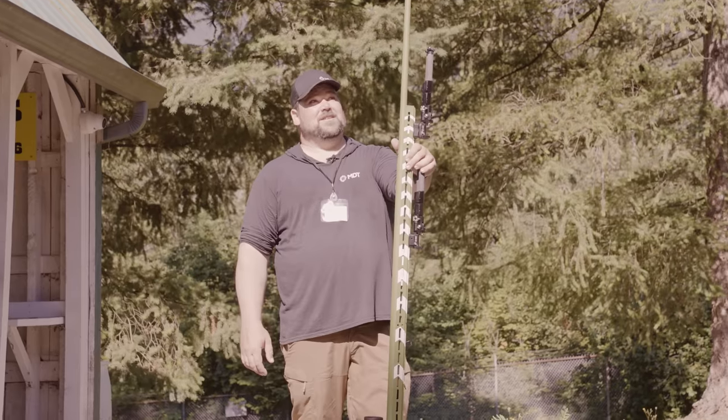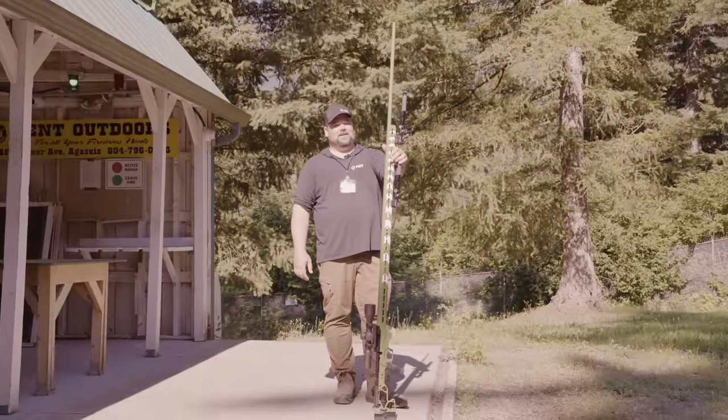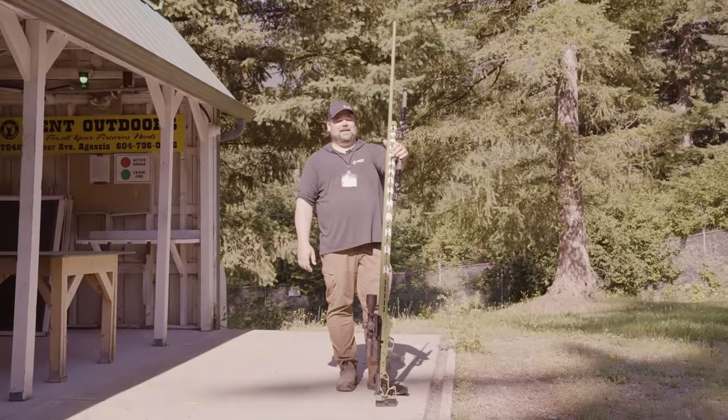I'm about 6'3" and as you can see this is pushing well past me. This ends up measuring out at 88 inches overall length. We're going to start off the test by shooting around 100 rounds through the barrel to break it in a bit and remove the factor of the barrel speeding up over time as we shoot more rounds through it.